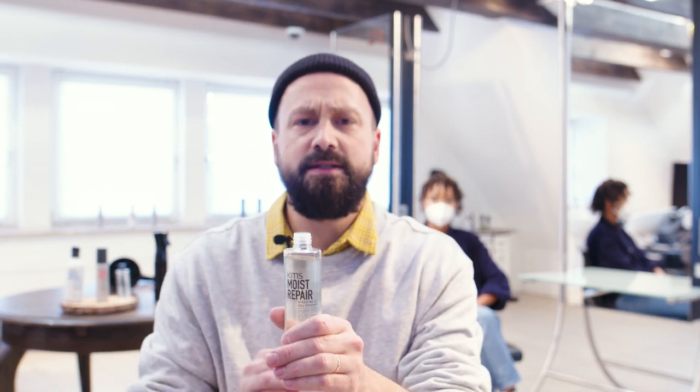I'm going to use the Moist Repair Hydrating Oil. This is particularly nice also for the skin — you can see it feels amazing. I'm going to put this in the hair now because I just want to get the nourishing effect and add some shine to it.